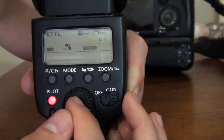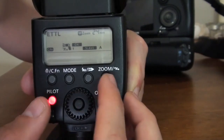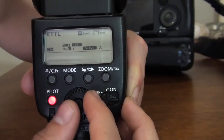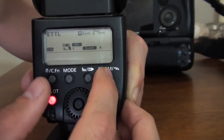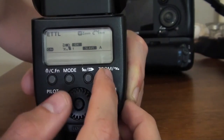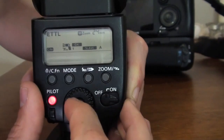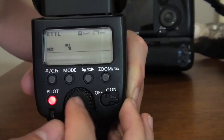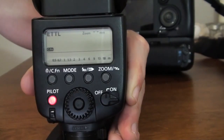So let's say we want to use this as a slave. We can change the zoom and the channel — one, two, three, four — by pressing the zoom button, where we can navigate to the channel and the actual slave unit A, B, or C. So now we can press the zoom button back and bring it to normal. This is how you navigate through the menu on your Canon Speedlight.